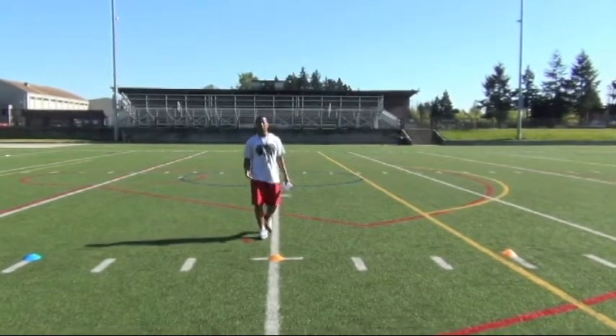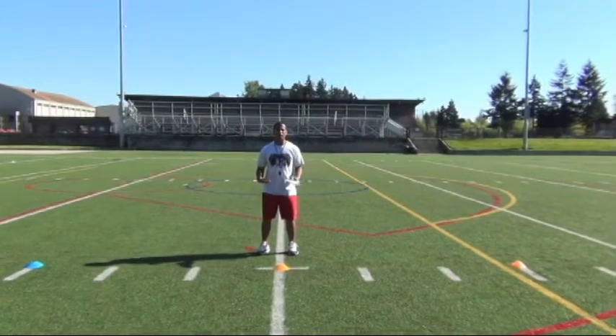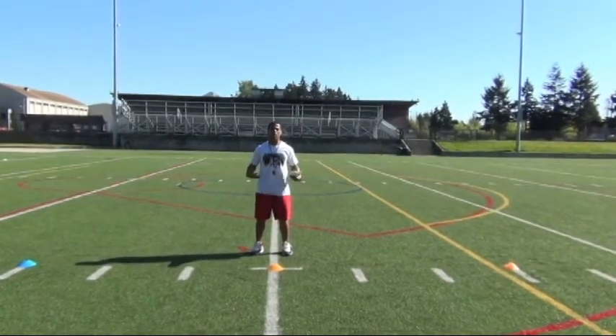The main points are to make sure you stay under control, keep your feet underneath you, and you never want to get your legs outside of what we call our power circle.